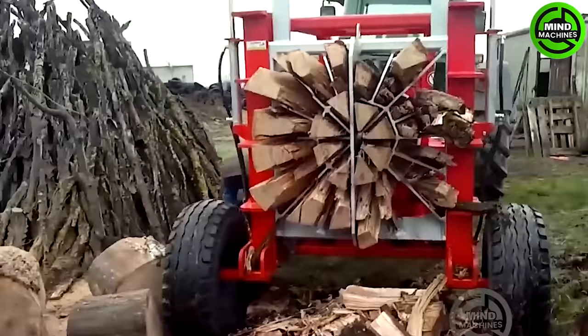While you're still working on a single log of wood, this machine has processed dozens of them.